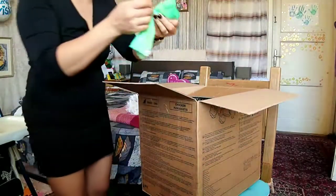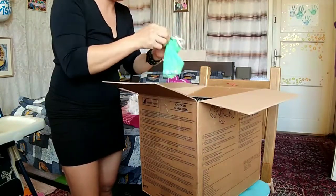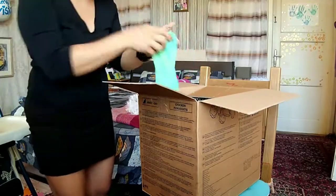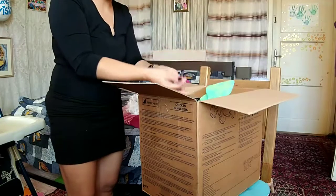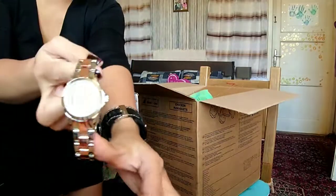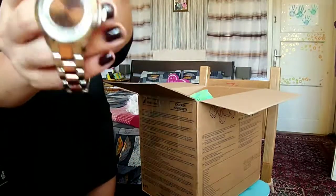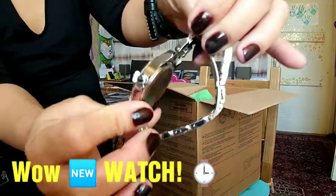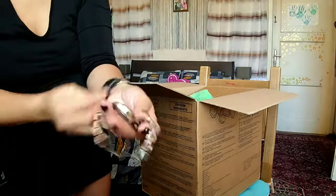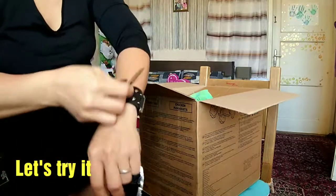I have a new watch! Wait, oh my god, this is surprising guys. Yeah, I have a new watch!